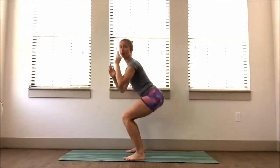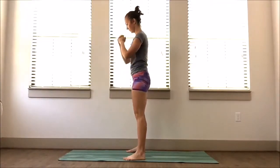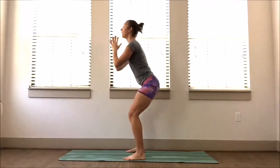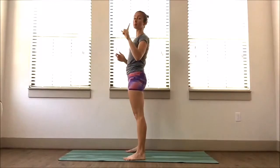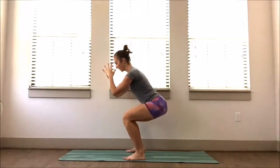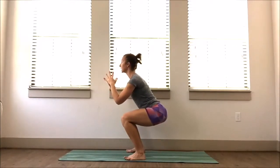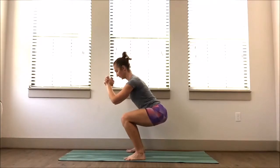Let's go three more here. On the last one, we're going to hold it down there — sit all the way back and stay. Draw your belly button into your spine, wiggle your toes around, keep your back nice and flat, press to the heels. Inhale, exhale — let's stay for three, two, and one. Stand up tall, shake it out.